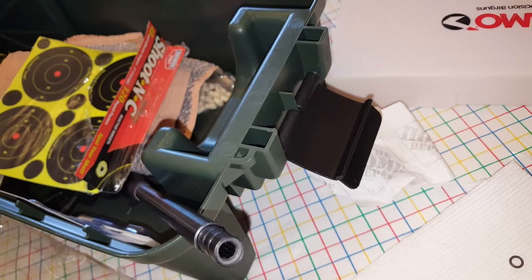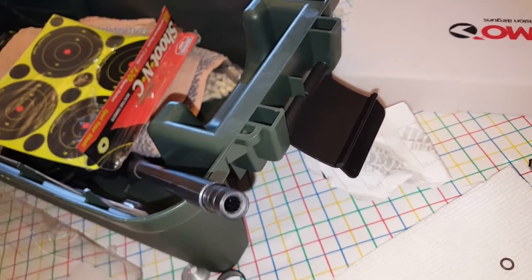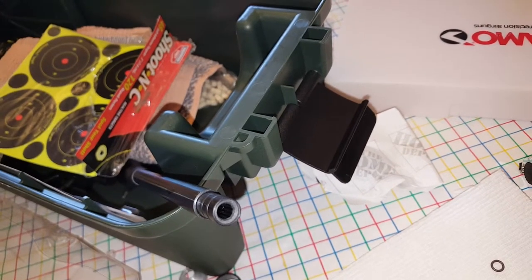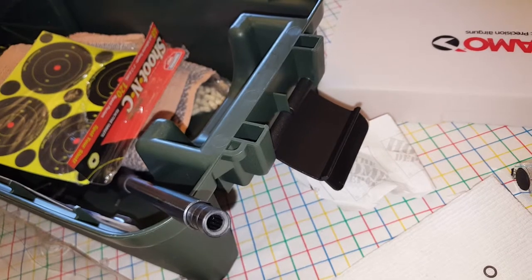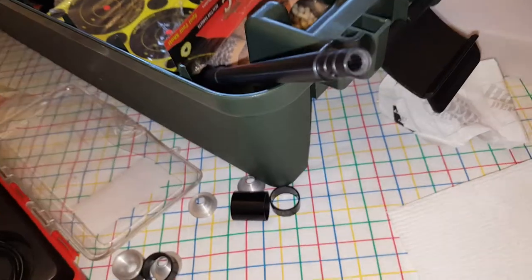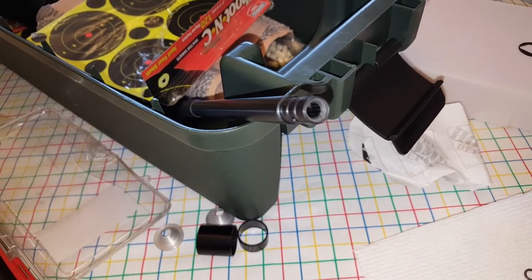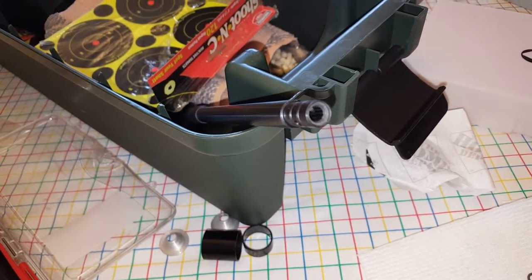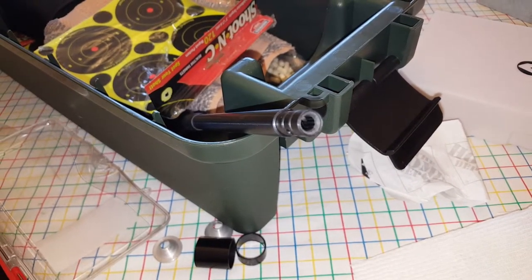There are videos on how to re-crown a barrel using a brass screw — I watched one, that's how I'm doing this. I'm not going to make a video of how to do it because it's already out there for you to check out. Hopefully I'll be back at some point to show what happened and maybe we'll have some more accurate groups. Thanks, and always check the descriptions — I know I make mistakes, I'm just rambling. Thank you, see you next time.